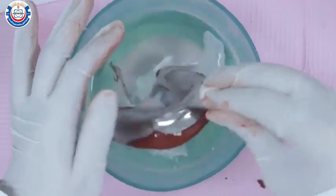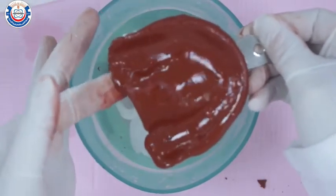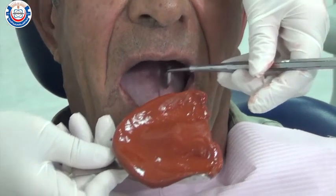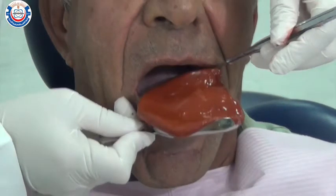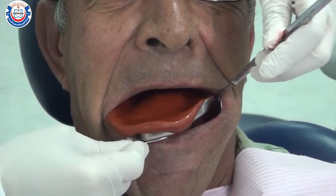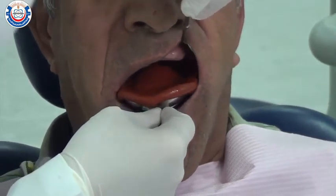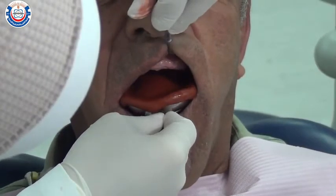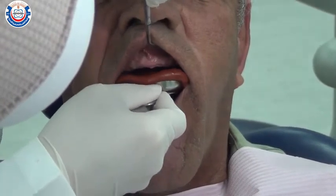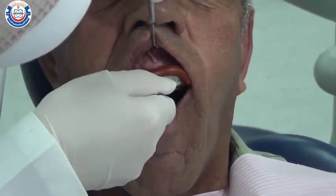Reheat the material one last time before introducing it to the patient's mouth. Stand behind the patient. Use a mirror with your non-dominant hand to retract the cheek and use the tray itself to retract the cheek on the other side. Rotate the tray gently into the patient's mouth and seat it posteriorly, distal to the maxillary tuberosities. Retract the upper lip with the mirror to provide visibility. Once the tray is centered over the ridge, push it gently until the impression is seated correctly.